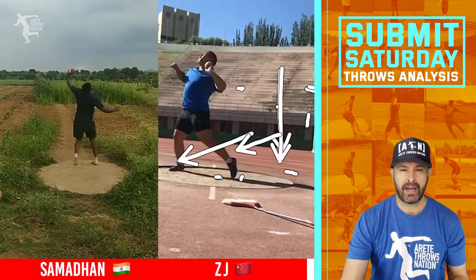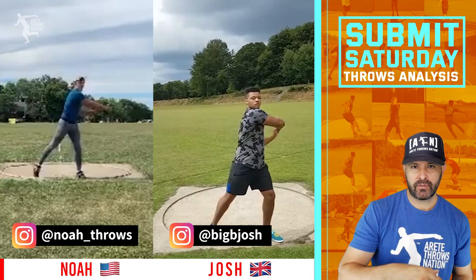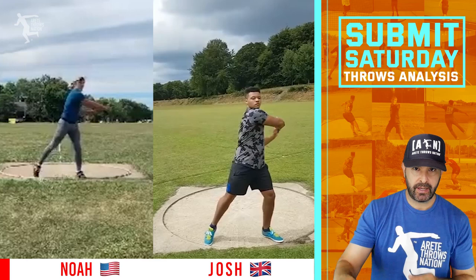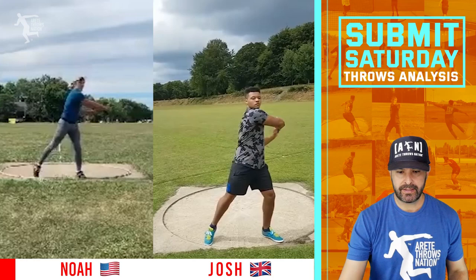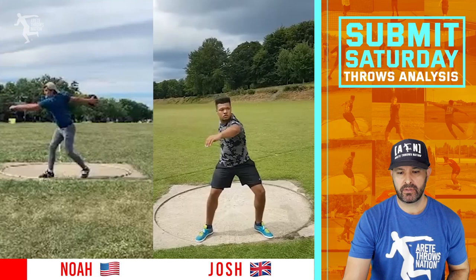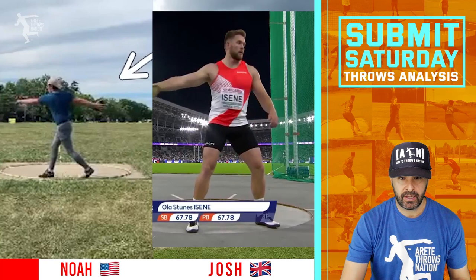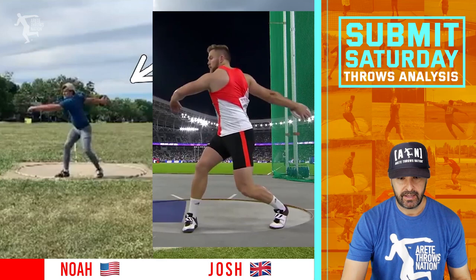For our final comparison, we have Noah versus Josh. Noah's from the U.S., Josh is from Southampton, England. Josh is 19 throwing a 2K, and Noah is around 16, self-coached, throwing the 1.6K. We're going to sync up these throws. I think Noah's done a great job coaching himself. Good movement on both throwers. I like the entry. Noah looks like he's got a bit of an Ola-kind-of influence — good technical model. He comes around, but the sweep leg is a little passive and the left arm needs to be lengthened.